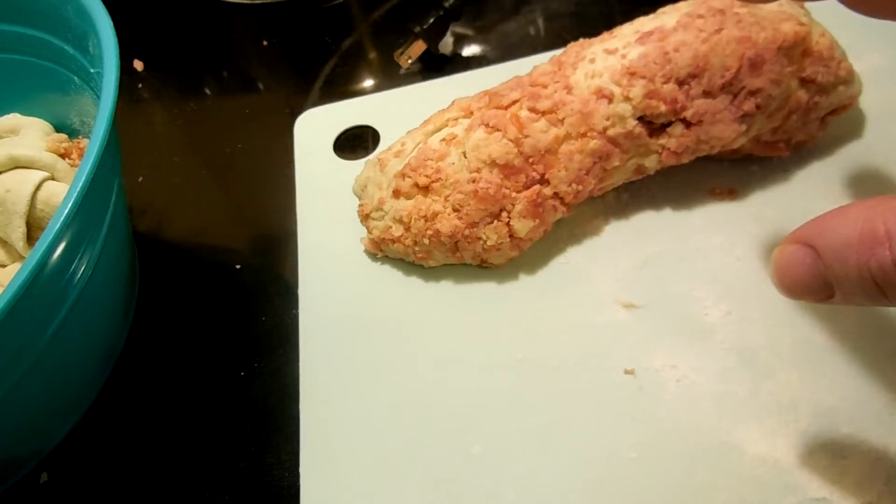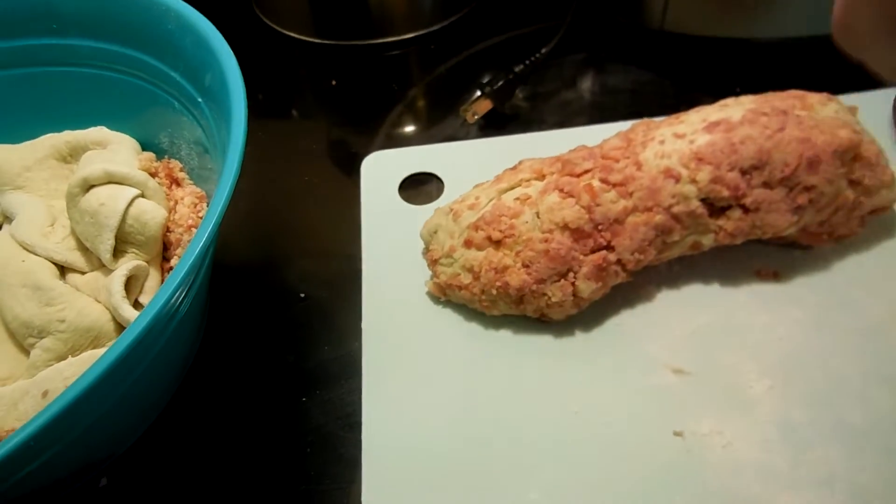And then eventually this goes into the oven. This is my jam. It goes in the oven, and then you slice it, and then you eat it.